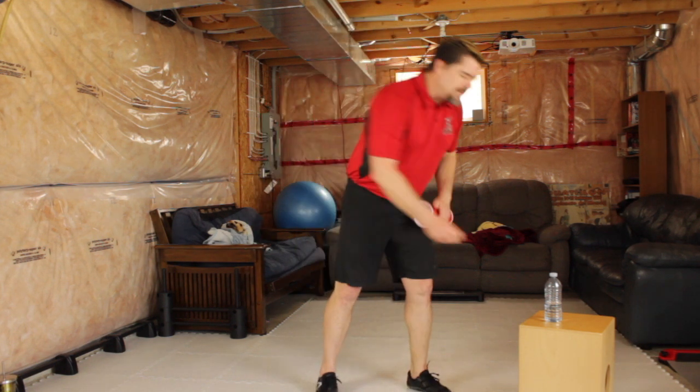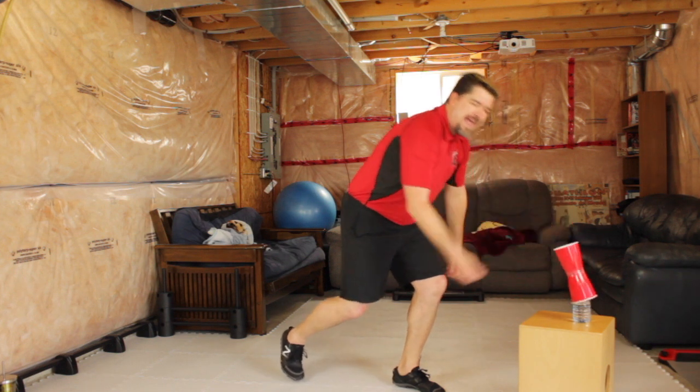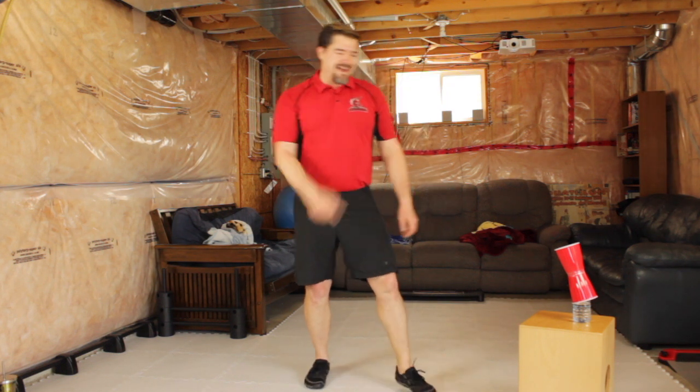The challenge is this: I want to see how quickly you can bottle flip, cup flip, and sink a ping pong ball. Let's see if you can beat my record. Alright?